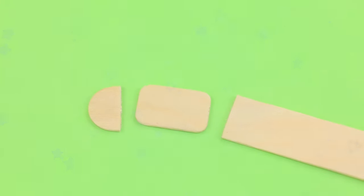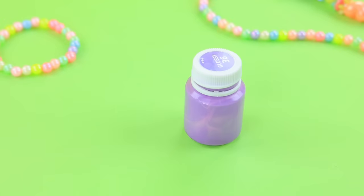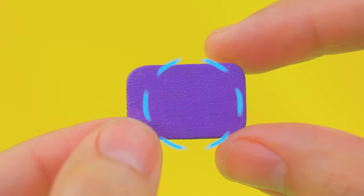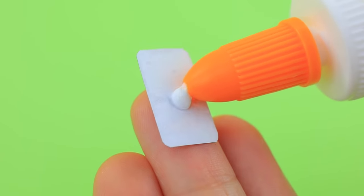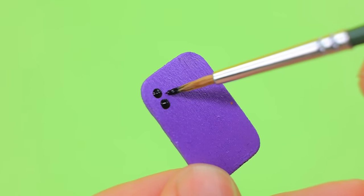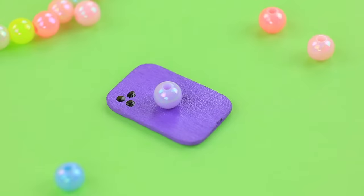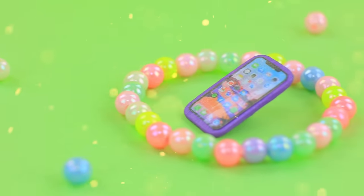Divide a wooden spatula into separate parts. Round the edges. Cover the piece with acrylic paint. Purple looks great. Secure a printed display on the frame. This triple camera will take beautiful photos. We made a convenient support out of a bead. A new limited edition lolliphone is for our beauty.